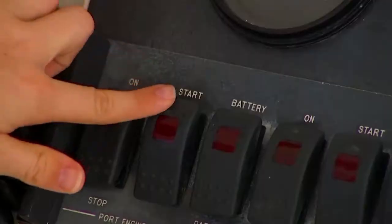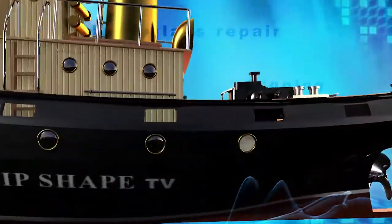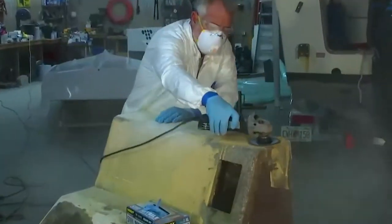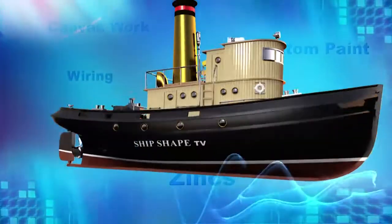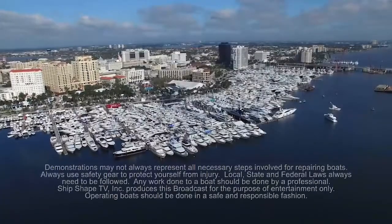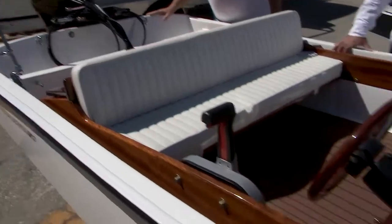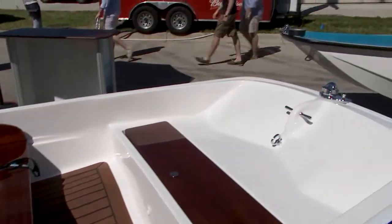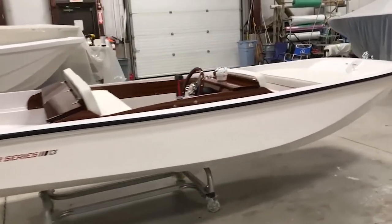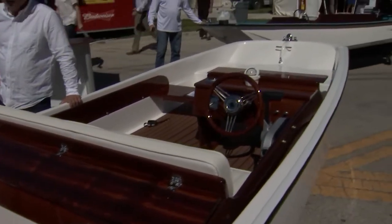It's time to fire this thing up! What everybody's looking at here is our Tender Series 13 — a little different than your Super Sport. This has a few bells and whistles on it, but it's here at the Palm Beach Boat Show on display. Could you imagine this on the back of your yacht as a tender instead of an ugly inflatable Zodiac?